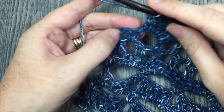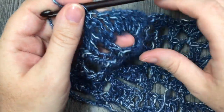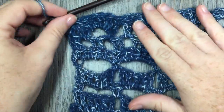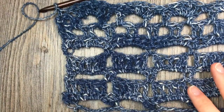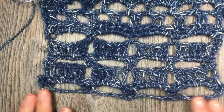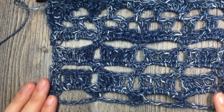In row 4, once you have come across to that chain 2, you are going to skip the chain 2. Work your final single crochet in the final single crochet in the row below, and then you can fasten off and weave in your ends. That is your edging complete. You can then repeat those rows 1 to 4 for the opposite end of your blanket. Then fasten off, weave in your ends, and block your blanket if desired.